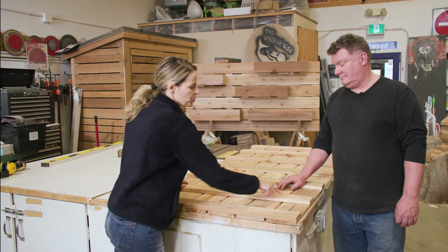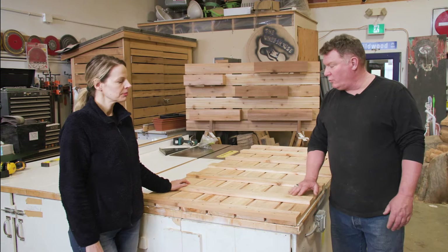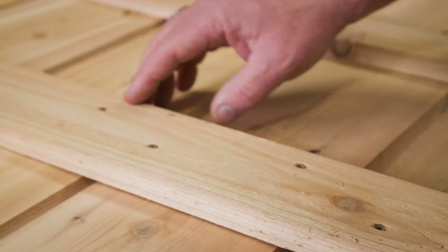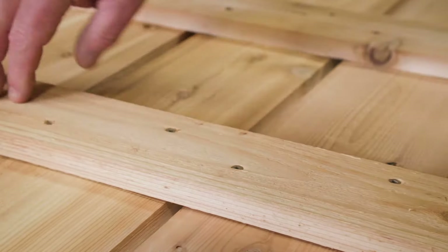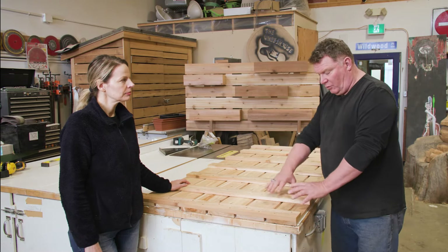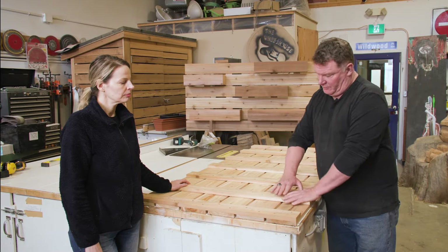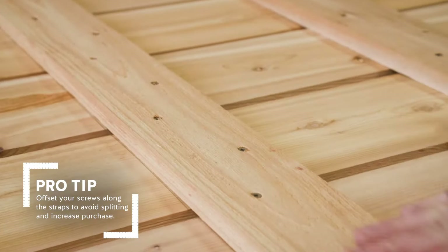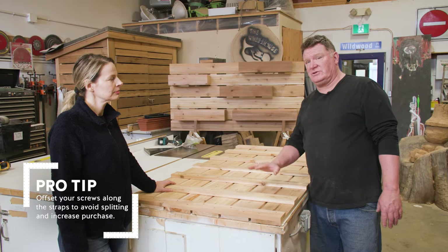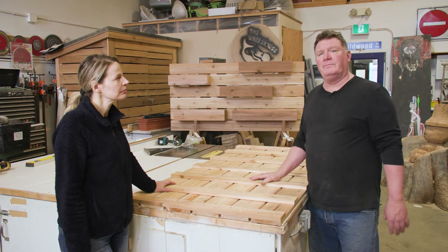So Jim, why did you offset the screws like this? Well, there are a couple of reasons. One, it's a carpenter's rule of thumb that you never line up your fasteners — you spread them out a little bit. It lessens the chance of the wood splitting. And number two, it's a one-by-four, and we're trying to bring the whole thing from a structural perspective into play. So if we offset it, we get better purchase on what we're screwing to and it'll be overall way stronger. We want this to be very strong because it's going to be supporting the planters and there's a lot of weight involved.